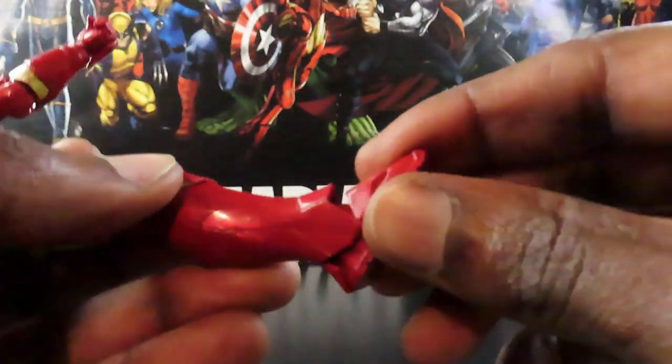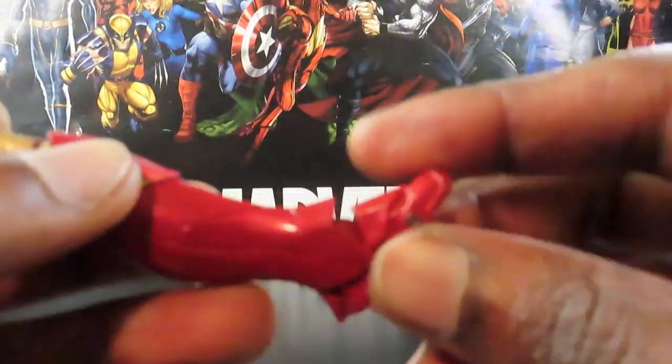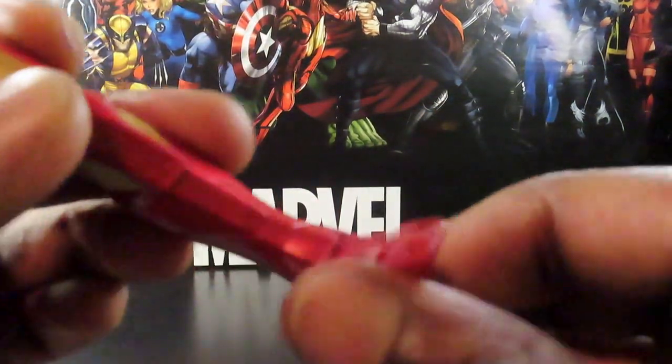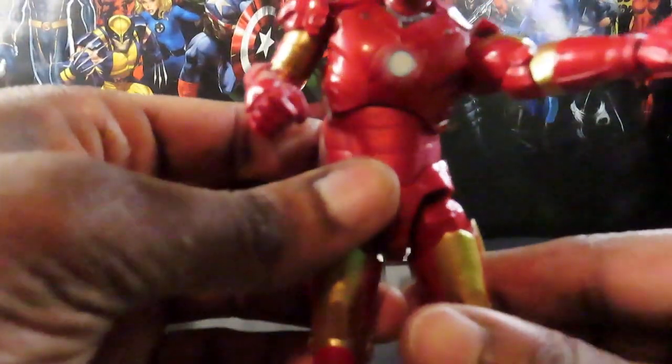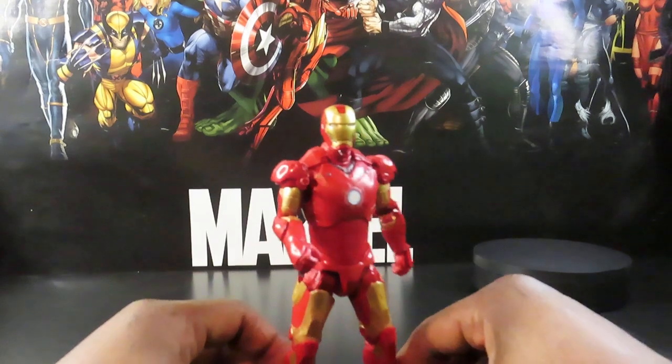He has very limited ankle movement — he can pivot downwards a little bit, but the piece at the bottom of his shin hinders it from coming up all the way. There's just an ever-so-slight pivot to the sides, and the pieces on the side hinder rotation too. So not a whole lot of movement in the ankles, but you get what you need for dynamic poses.